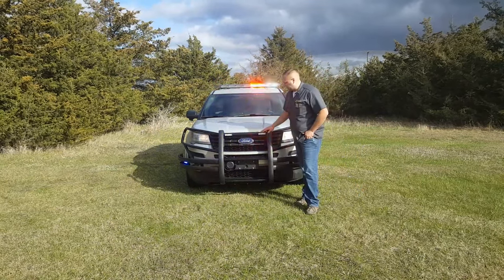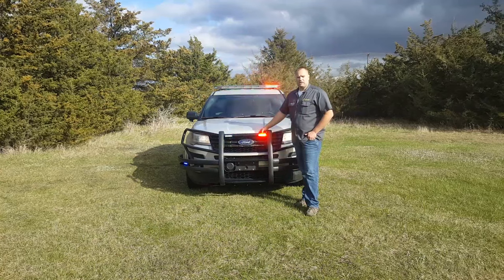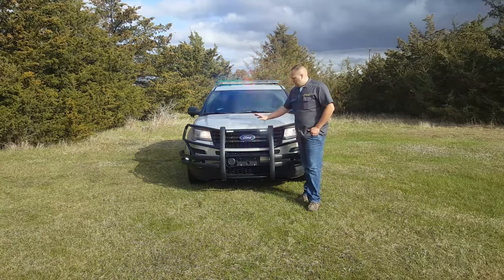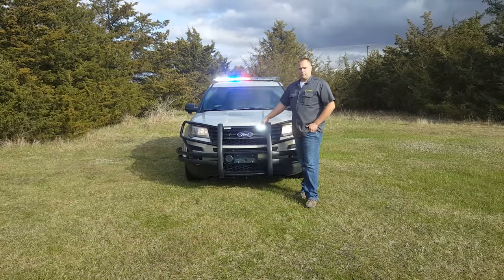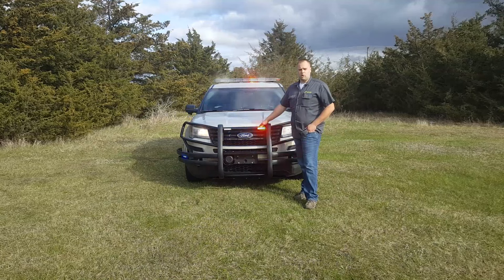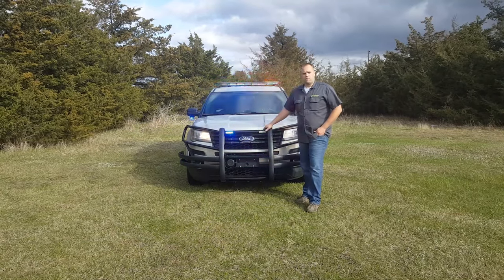The nice thing with these Westons is that we can order them with built-in light channels. That's a cost savings to the department because we can have these right in here — they're not paying for an extra external light. We just apply these heads and they go right in, and it's cost savings for the department.